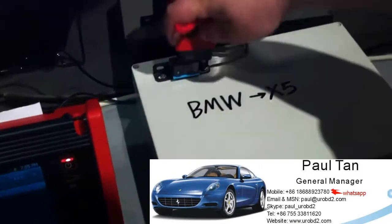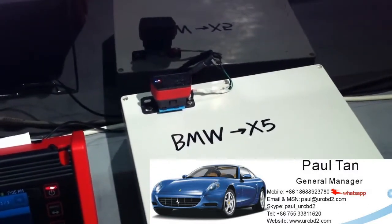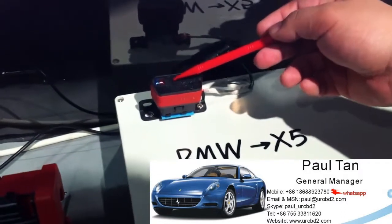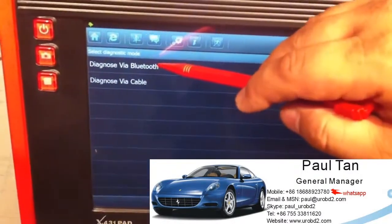Now we connect to the BMW engine module. You can see the LED is on right now. We go back to the screen and choose diagnose with Bluetooth.